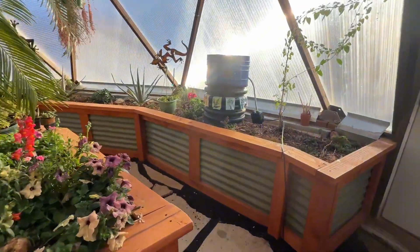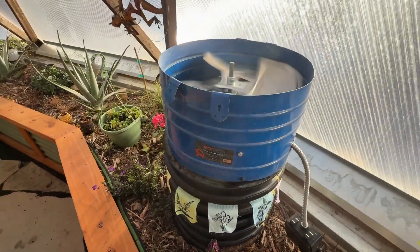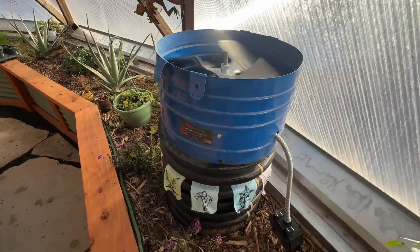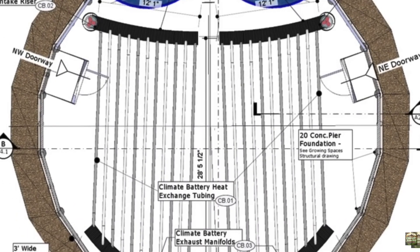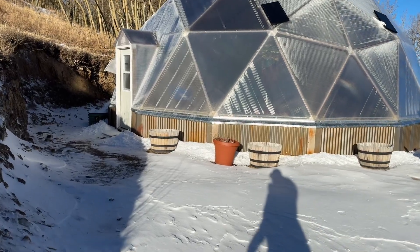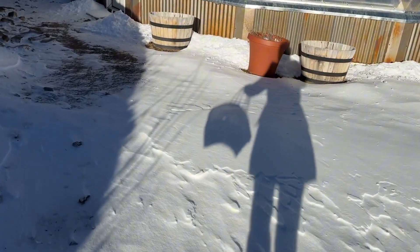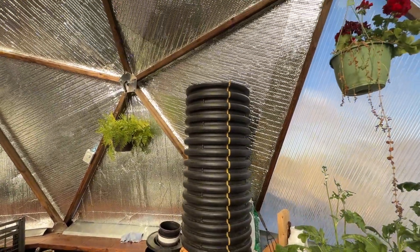In December, I have the system fan set to run automatically at 70 degrees, which can often kick on as early as 11 a.m. if it's sunny. The air will start circulating through the entire series of tubing until the dome cools down later in the day, usually around 3:30 or 4 p.m. when we lose the sunshine over the mountain. But the climate battery isn't the only system helping to regulate the temperature in the dome.